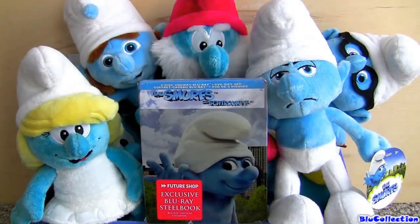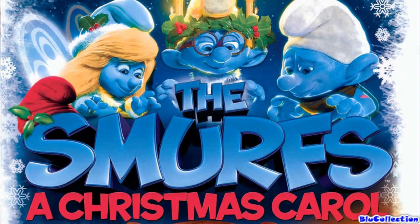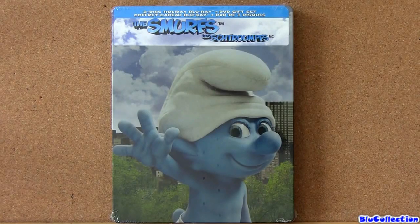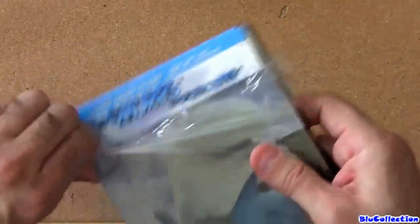Here we have a 3-disc combo Blu-ray of the film, DVD of the film, and another DVD with the short A Christmas Carol. So without further ado, let's open this case so I can show you the artwork inside and the discs.